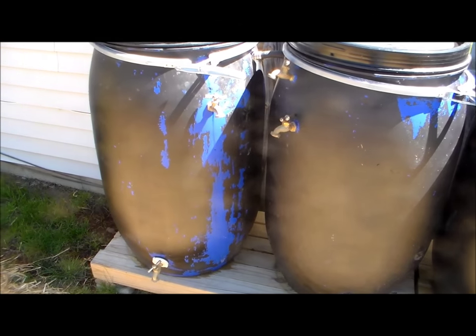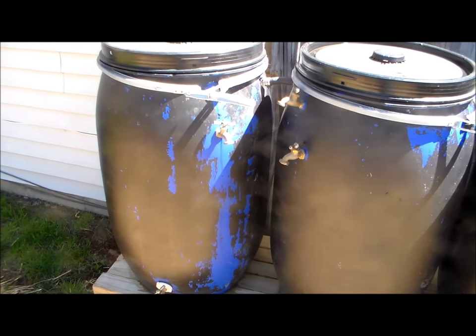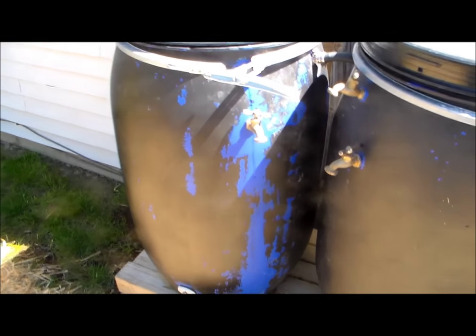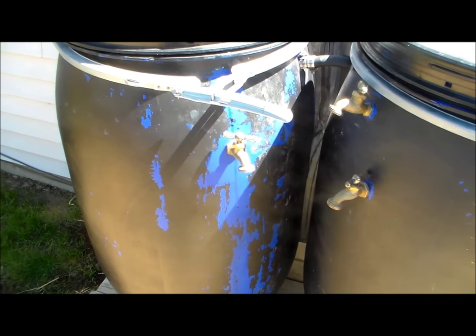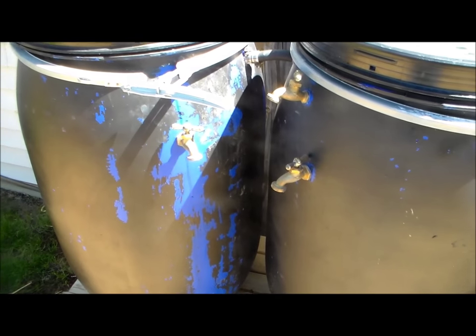Over time the black spray paint peels off a little, especially when I dump the drums over every spring and fall to clean them out. I use more spray paint to touch up those spots every early summer on a good warm day.